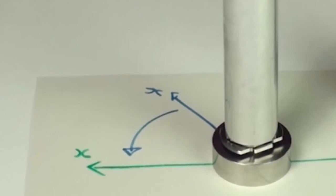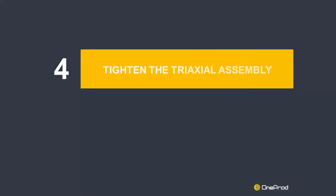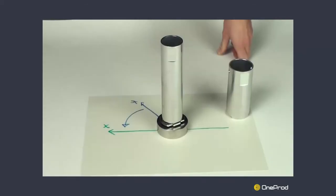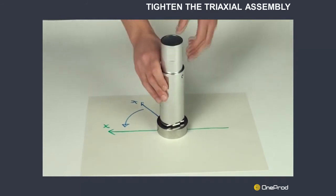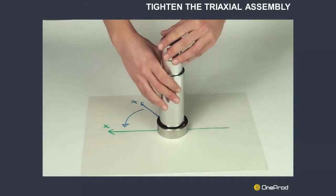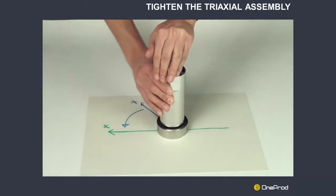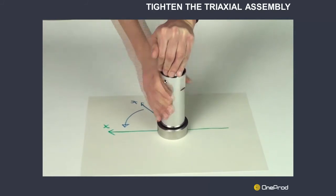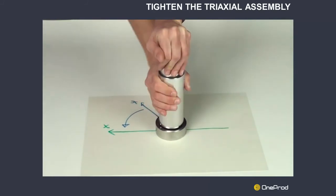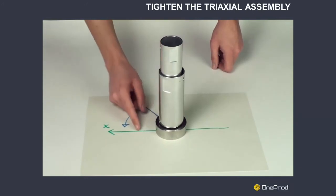Make sure that the sensor and the mounting plate rotate together. Step 4: Tighten the tri-axial assembly. Place the large tool on the tri-axial plate. Hold the sensor position with the thin accessory. Screw the assembly by rotating the large tool in a clockwise direction. Make sure that the holes in the thin accessory still correspond to the X-direction of the machine.